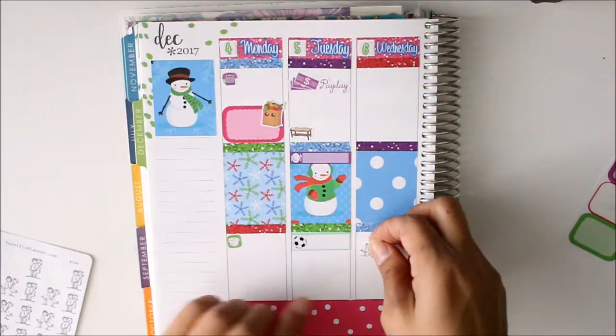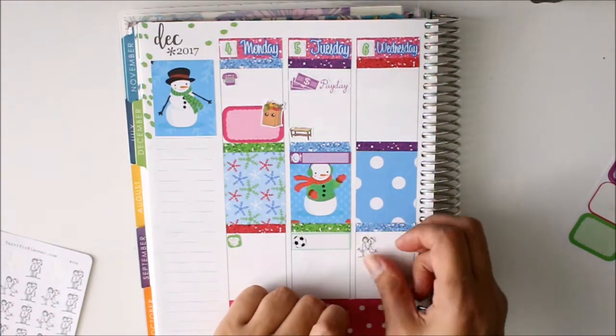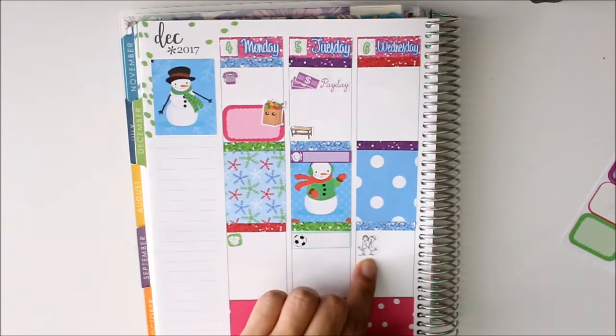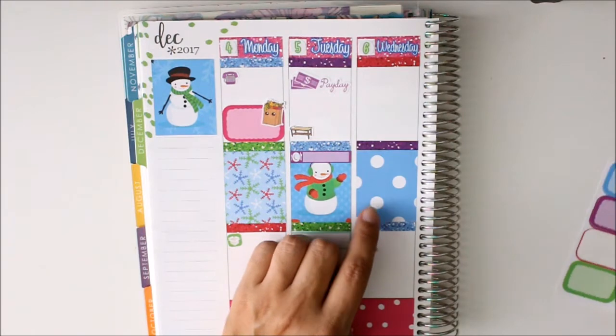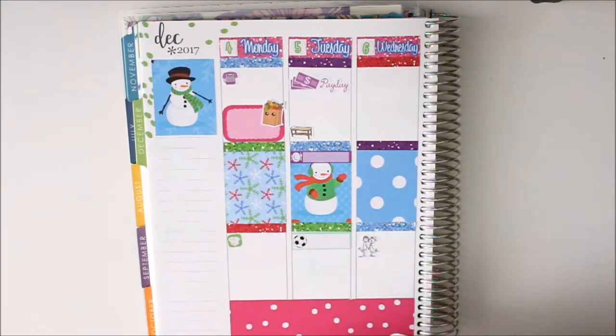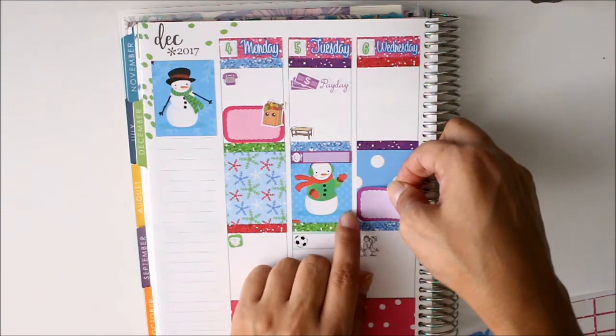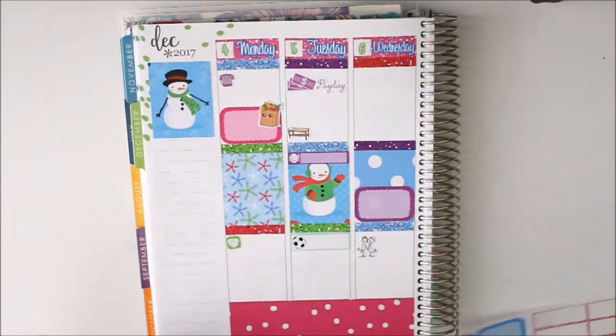I'll use this little guy right here — I think we're going to Lucille's that night. Okay so that's date night, that's the only thing going on that day, but then I gotta make sure that I leave in time to take my girls to my mom and remember to take money for my mom for taking care of them.